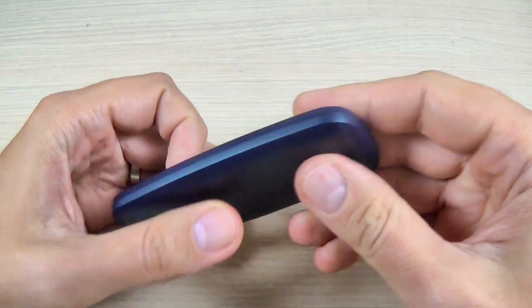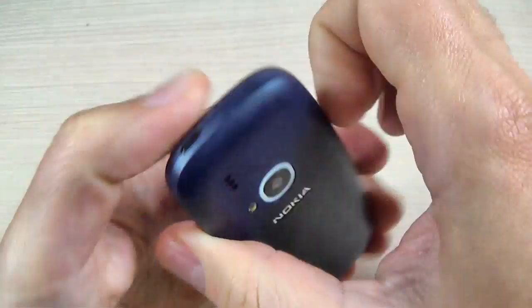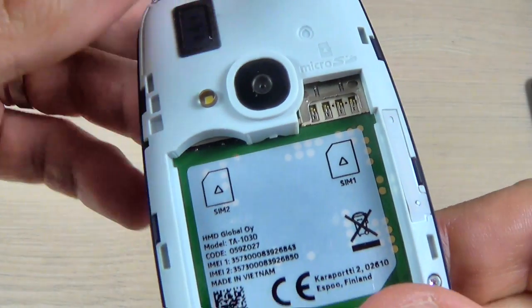So the first thing that you must do is to remove the back cover and the battery from this phone. And now let's look around.